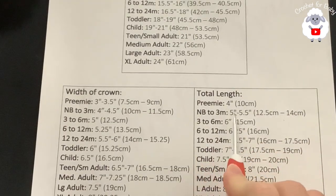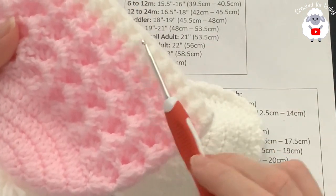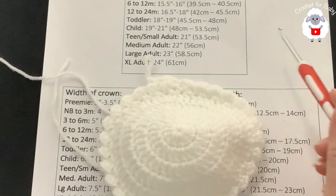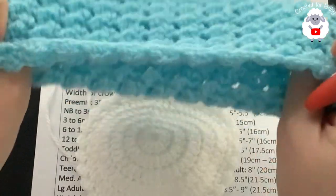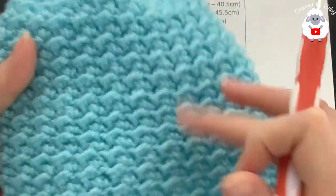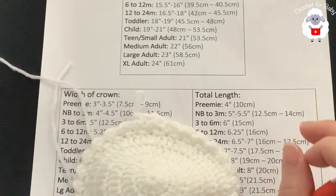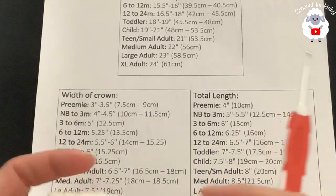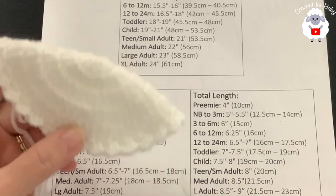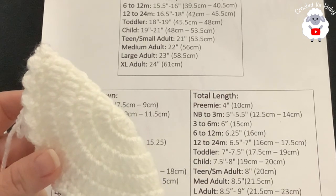For zero to three months the hat needs to measure between five and five and a half inches total length. I'm going to stop about an inch before that measurement to add a little brim using front post and back post half double crochets. You can also do more rows if you want a wider brim — just continue and add about an inch more. I'll let you know exactly how many rows I end up doing.